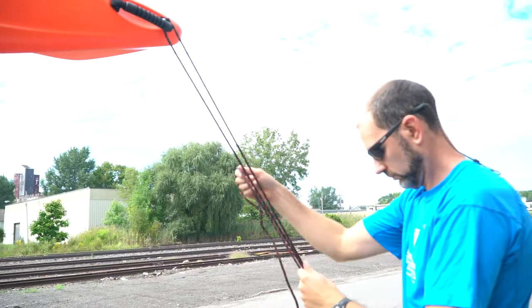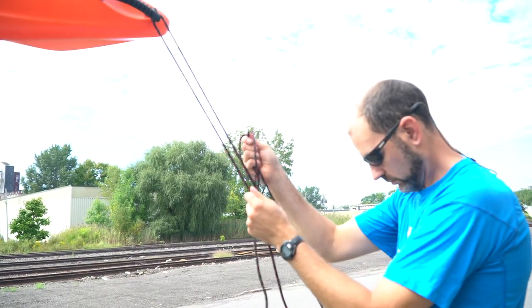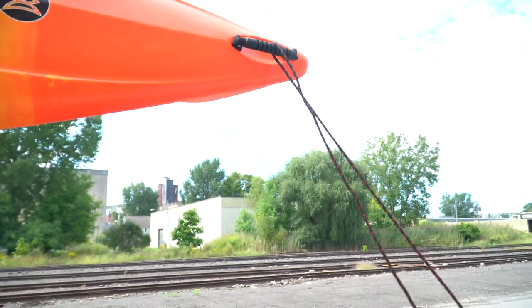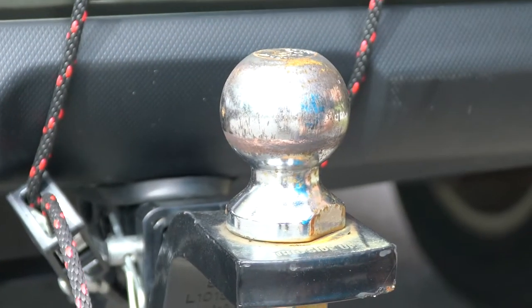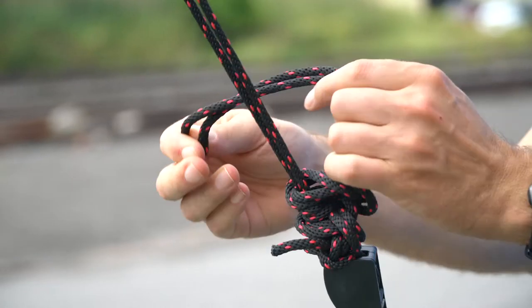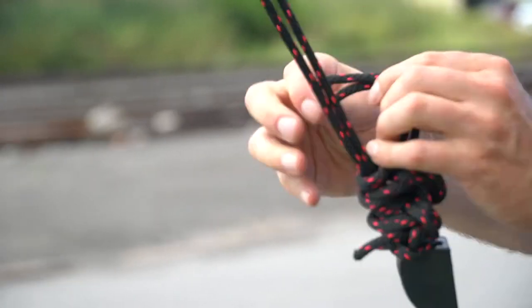Ratcheting hook ropes work great for bow and stern lines. Loop the non-ratcheting end of the rope through the handle of your kayak. Hook both ends onto the attachment point of your vehicle. Pull on the loose end to ratchet and tighten the rope. Make it snug but don't pull too tight. Make sure you tie off the loose end of the rope.